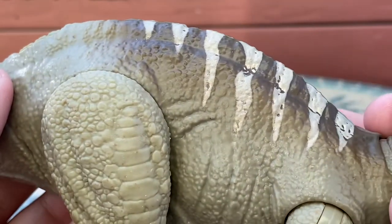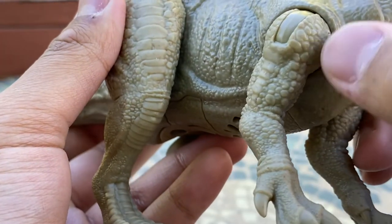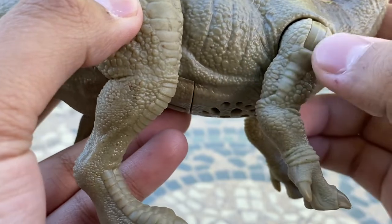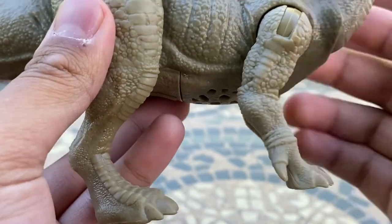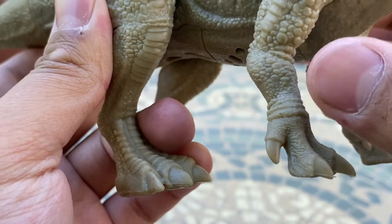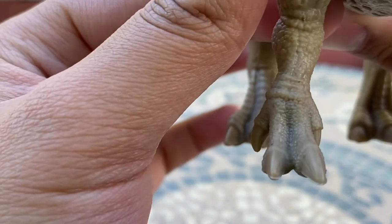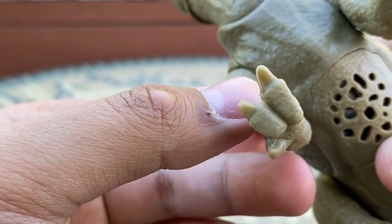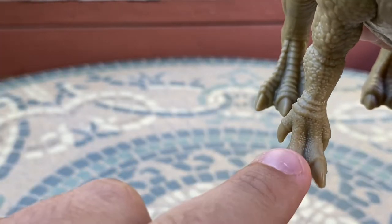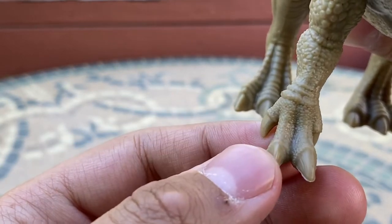Moving on to the arms — there's lots of nice pebble scale detail, with some larger scales that look really good. You can see a lot of muscle definition — very muscular arms, which Iguanodon pretty much did have. There are finer smaller scales and line work on the hands, which are nicely detailed. However, I do have some things to say about these hands later in the video — and they're not really good.